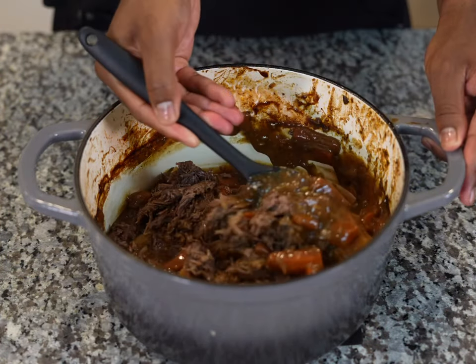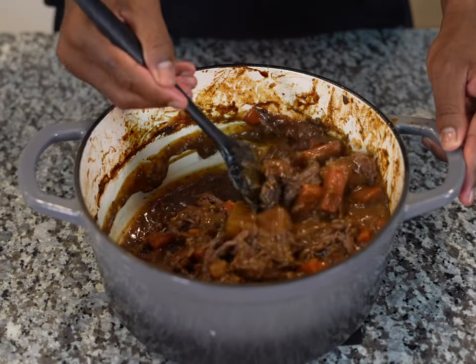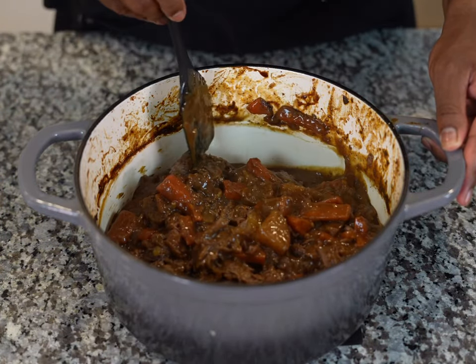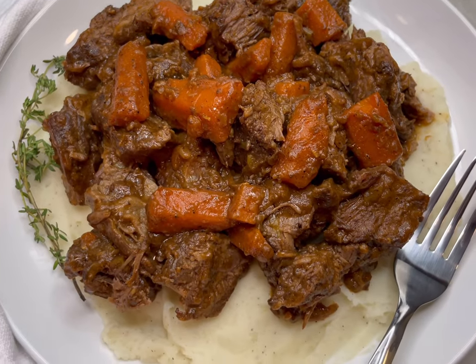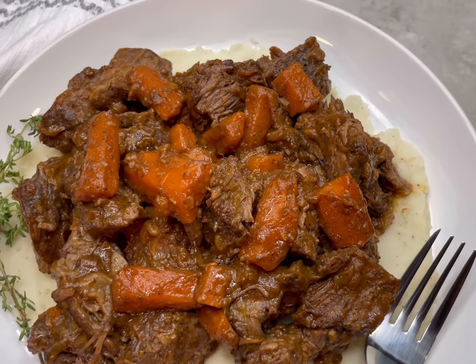And there you have it! I really enjoyed making this with you all — it's been a pleasure. If you like the video, give it a thumbs up, subscribe to the channel to see more, and let me know in the comments what other recipes you'd like to see. Until next time, from my family to yours — be safe and eat good food.